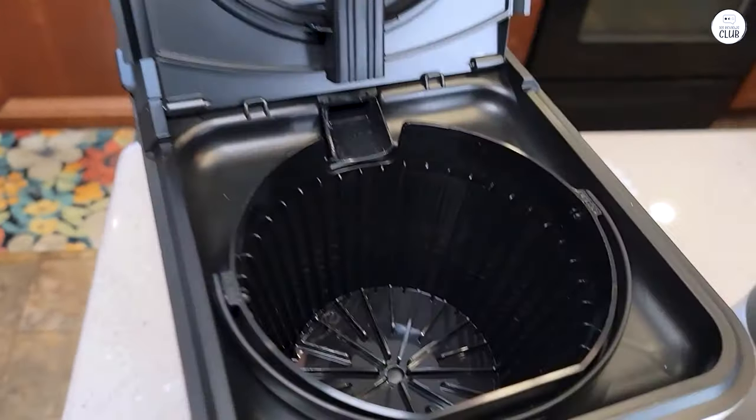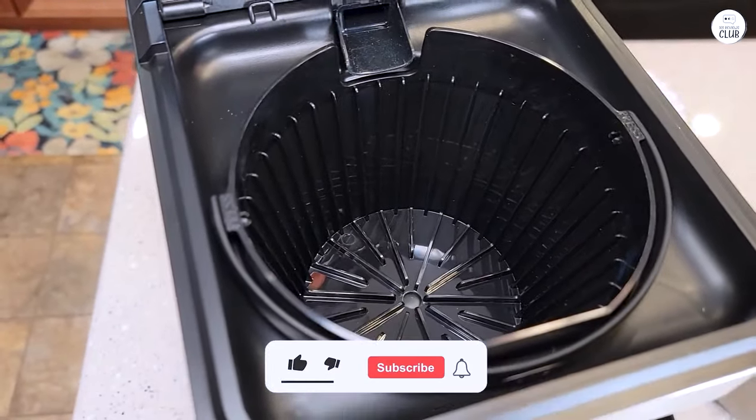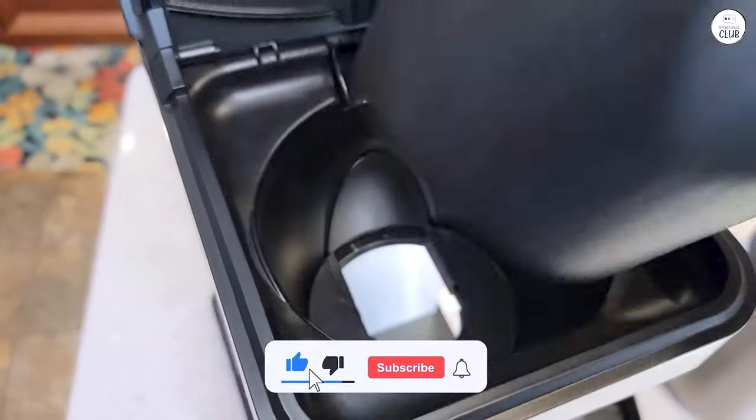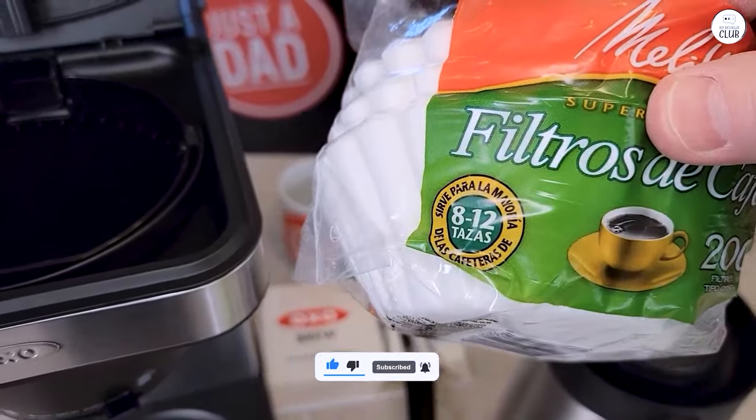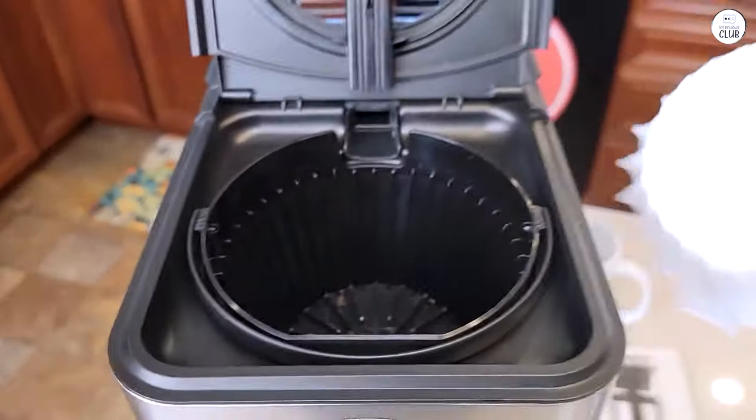When it comes to cleaning, the cleaning mode is really simple to use. This coffee maker is super easy to use and it makes great coffee, whether it's a full pot or just one cup. It's been a reliable addition to my kitchen.